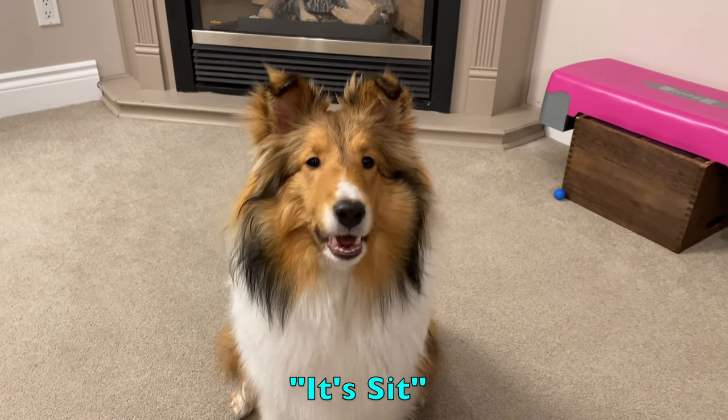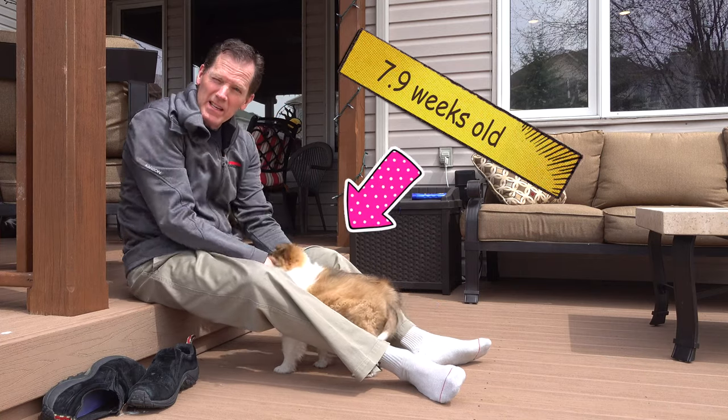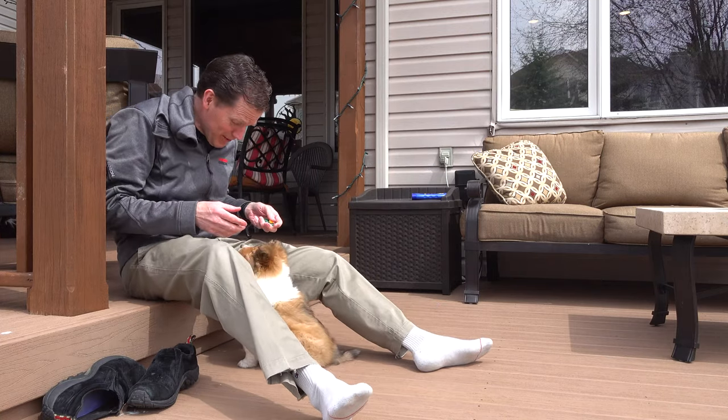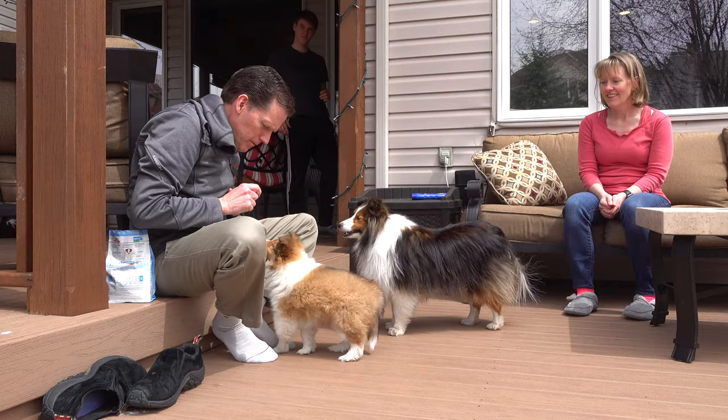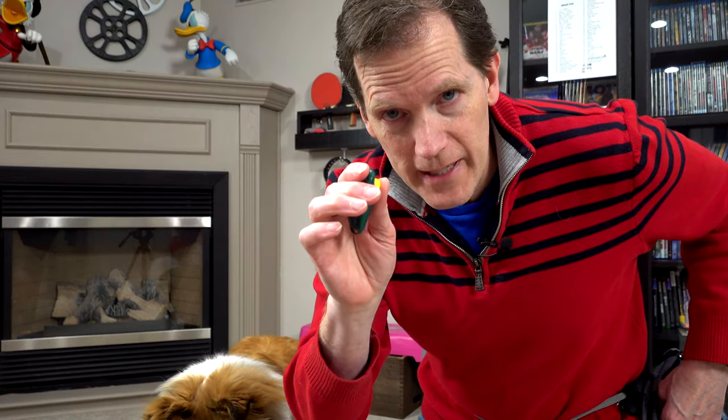Biscuit, what's your first trick? It's sit! The very first trick Biscuit ever learned was to sit. Let's take a look at some footage of Biscuit when she was just a baby and I was teaching her how to sit. Good girl! So the basic steps for sit are pretty simple — it's all about luring using dog treats. Make sure you have your clicker handy. We use goldfish.